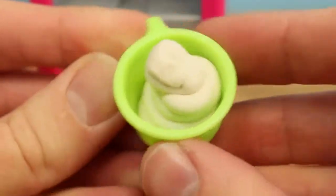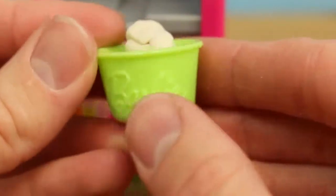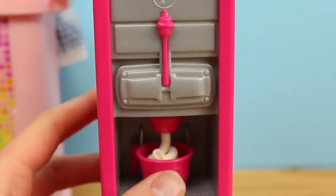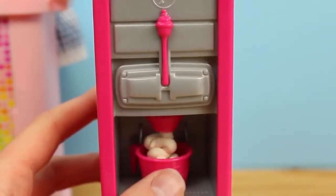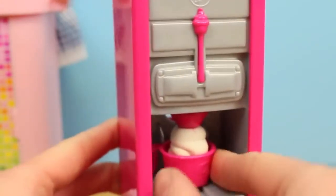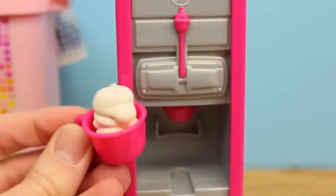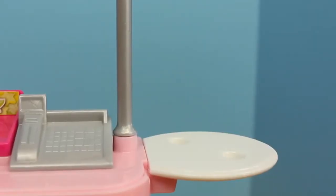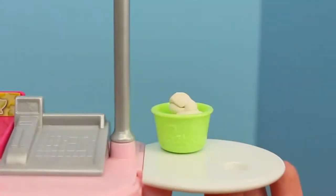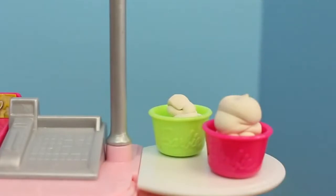This froyo looks tasty, so let's make some more for Elsa now. Since Elsa is older than Alex, I think I should give her a little more frozen yogurt. So I'm going to fill it up really high. There we go — it almost looks like Dairy Queen ice cream. That is perfect. And now it's time for some toppings. There's a nice little decorating tray here, which I love. You can actually stick your cups in here and they snap into place so they don't fall off.